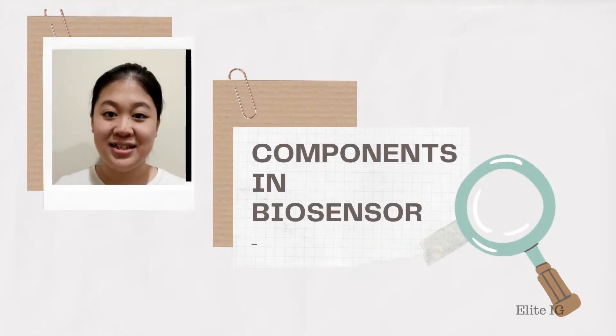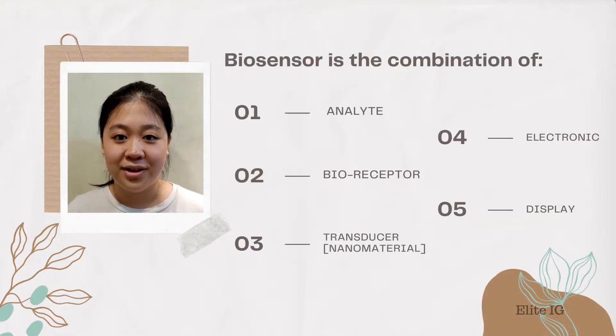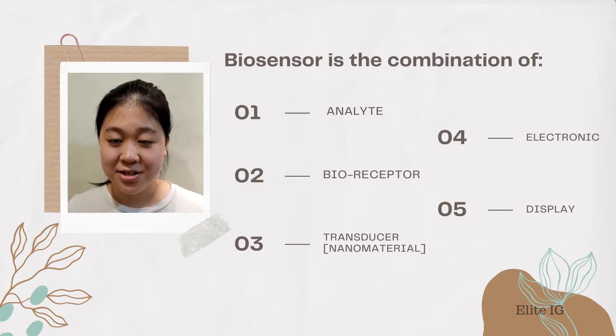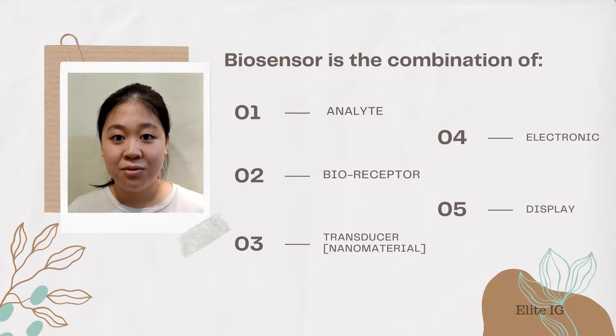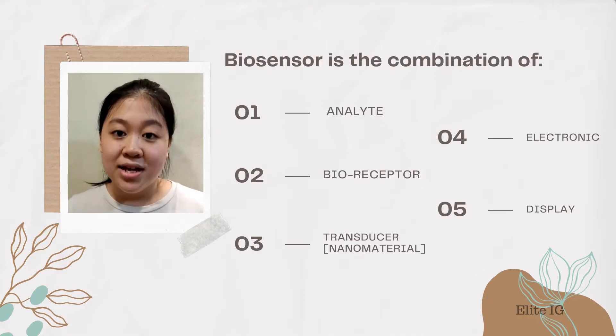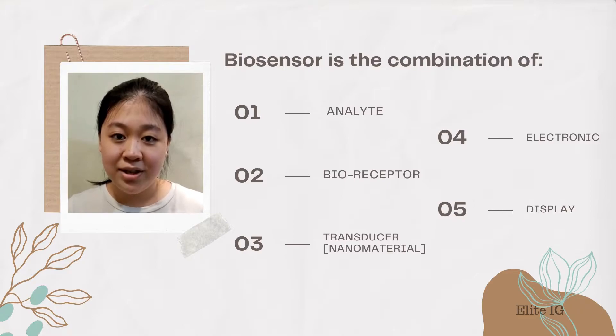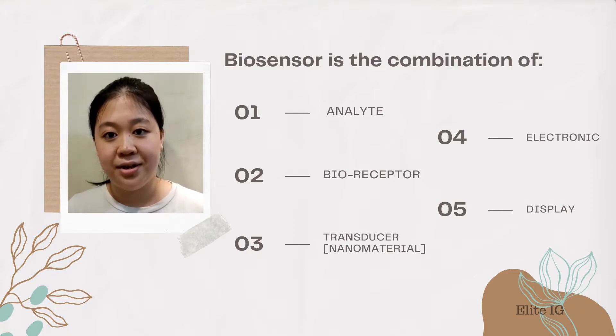Now let's talk about what is found in a Biosensor. Biosensor is a combination of five different component parts. The first component is the analyte. Analyte is a substance of interest that is used for detection. The second component is the bioreceptor — a molecule that specifically recognizes the analyte; in this case, it's the virus and the bacteria. The third component is the transducer, which converts the bioreceptor event into a measurable signal.